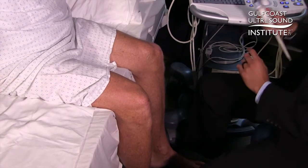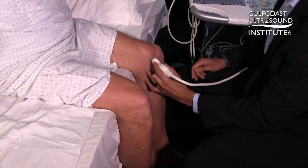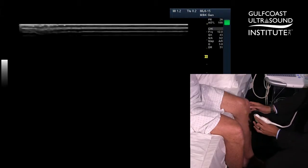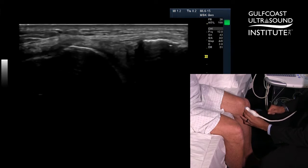When we're evaluating the medial meniscus of the knee, we want to position our ultrasound probe in long axis to the knee joint here on the medial aspect. It often helps to palpate the medial joint line just above the tibia and place your probe right over the medial joint line.